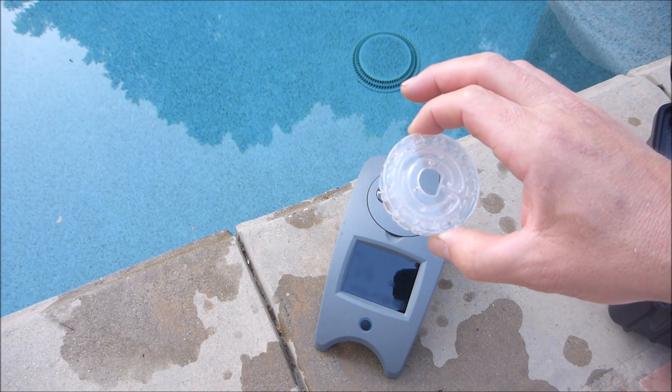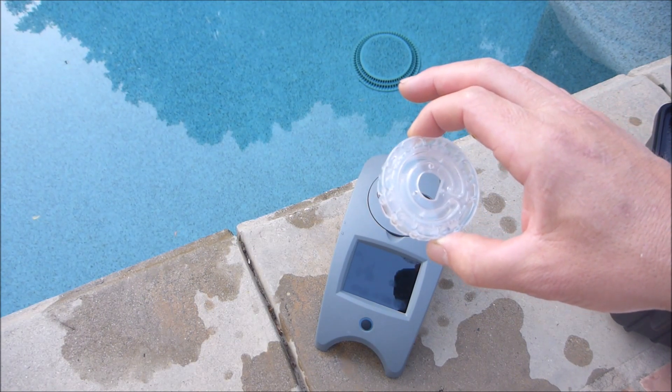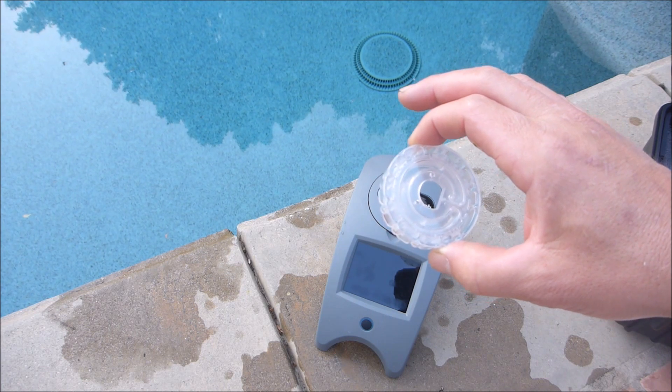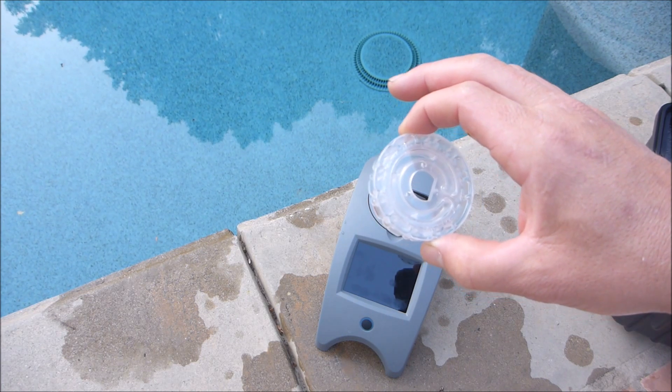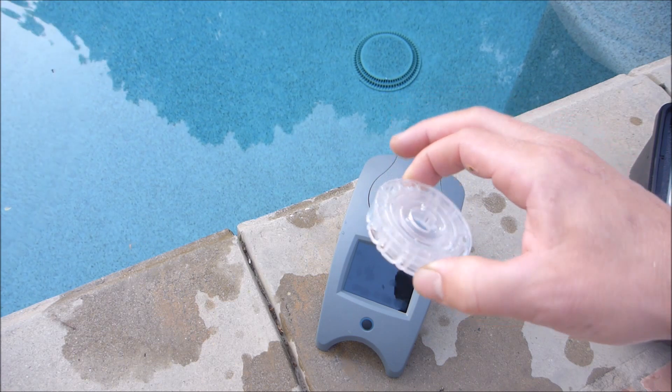The 202 series disc is their most popular. It does 10 test factors: free chlorine or bromine, total chlorine, total alkalinity, pH, salt, calcium hardness, copper, iron, cyanuric acid, and phosphate.